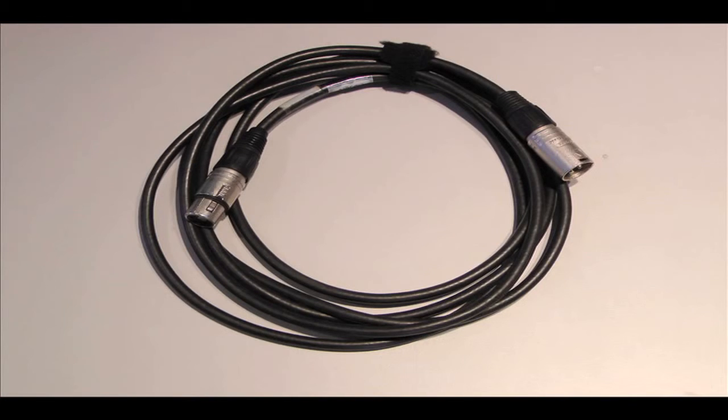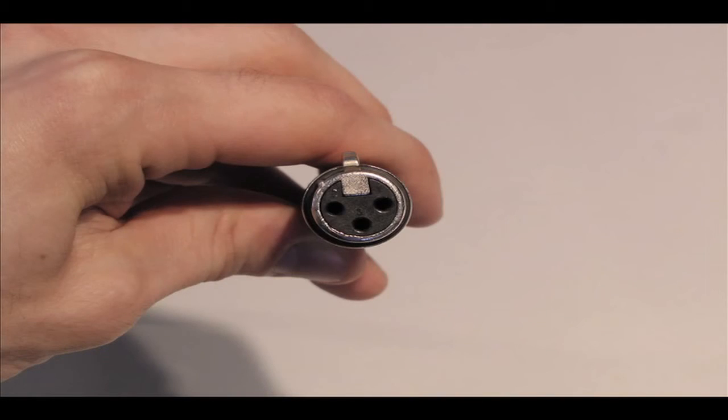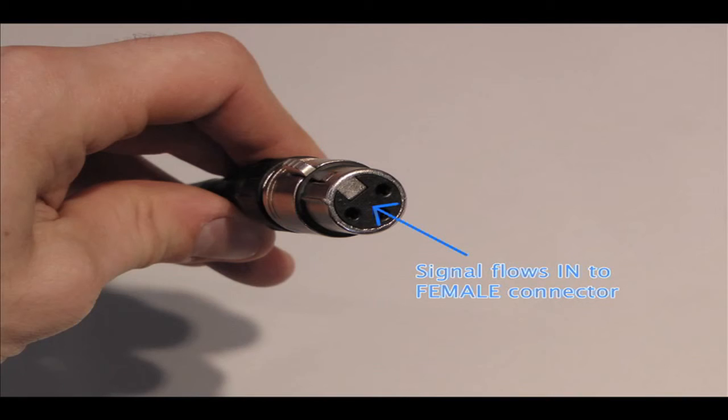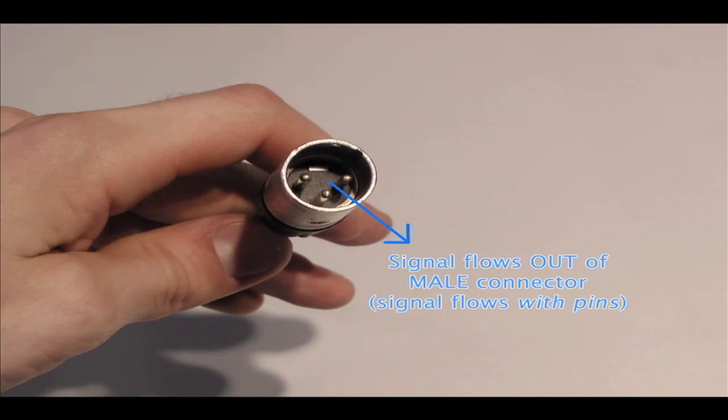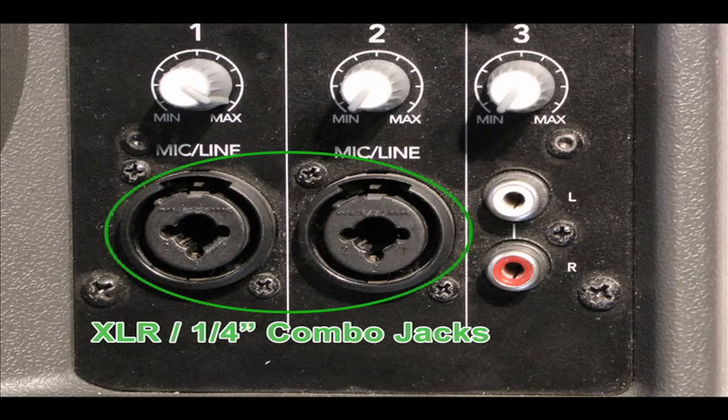However, unlike the TRS cable, an XLR cable has a male plug at one end and a female plug at the other end. Traditionally, the signal flows from the female end of the cable to the male end. Also, when connecting an XLR, or quarter-inch cable for that matter, you may come across what's known as a combo jack, which can accept either an XLR or a TRS input.